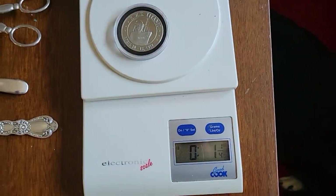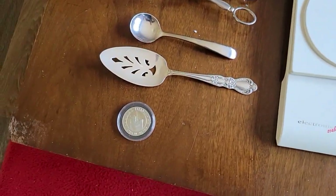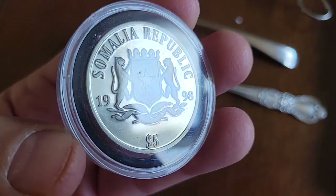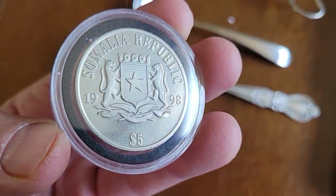And then we got this ounce silver coin — that's worth $22 if you melted it for silver. I think I paid $5 for it, many years ago, back in 1998. Quite a while ago.